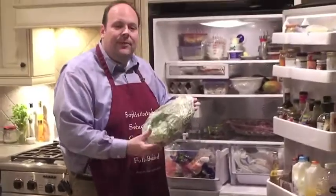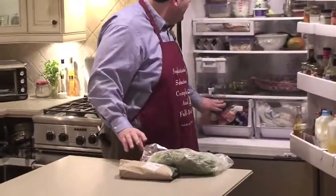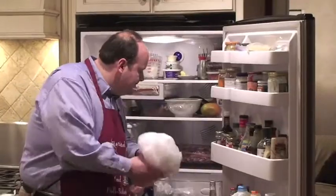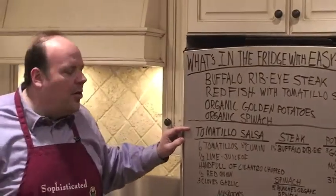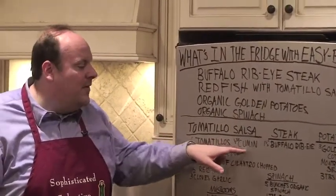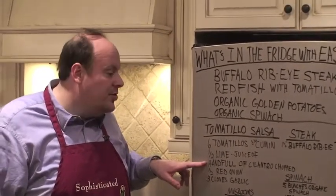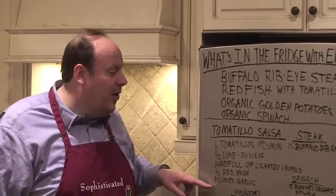Looking in the veggie bin, we're going to pull out some spinach, we're going to pull out an onion, and we got some mushrooms we're going to throw in the mix tonight, and get our fish. For our tomatillo salsa, we've got six tomatillos, a half teaspoon of cumin, half the juice of a full lime, a handful of cilantro chopped, one half red onion chopped, and three cloves of garlic.